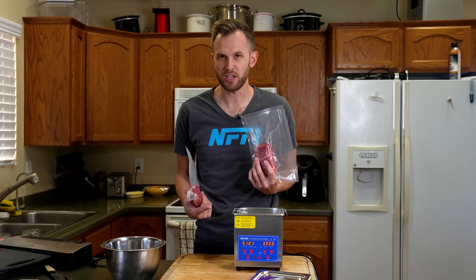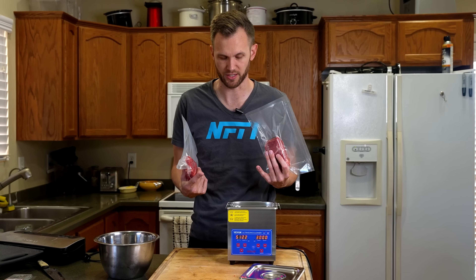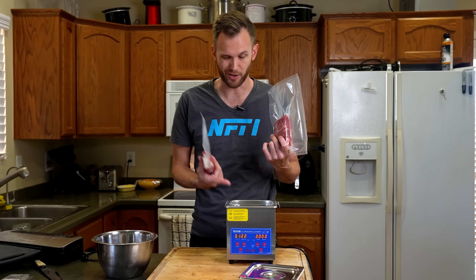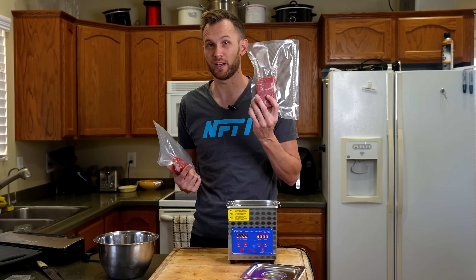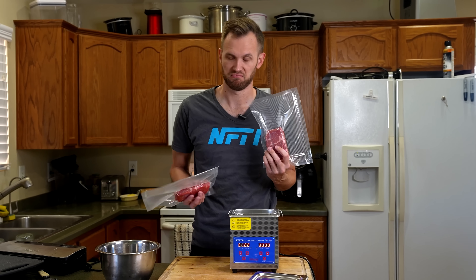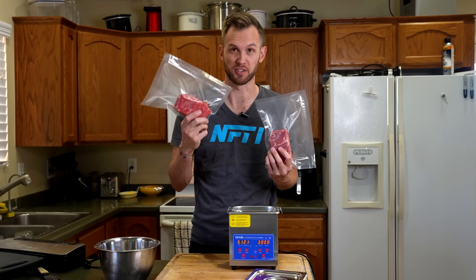This machine can only run for 30 minutes at a time, and it's not great for it to run continuously, so I'll be adding about five minutes of a break between each cycle. But overall, we're going to have this run in the cool water, not cooking, for six hours. This one's just going to sit there in a bowl for six hours.